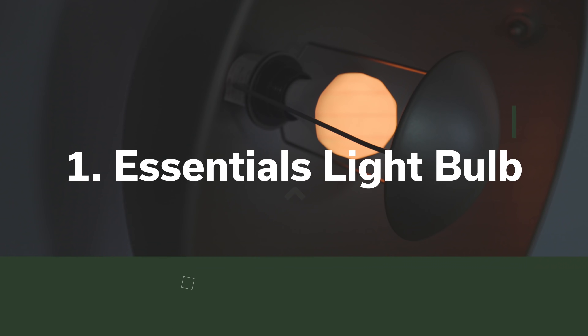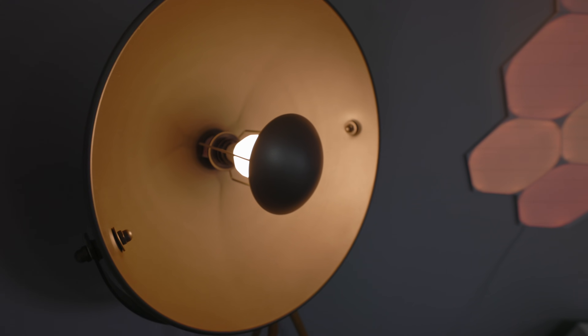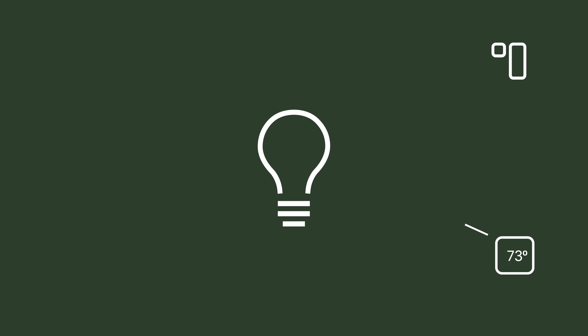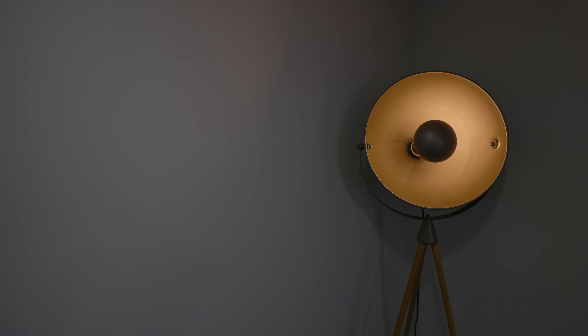First up is the Nanoleaf Essentials A19 bulb. This is the new default choice, I really think, for smart bulbs. Compared to other smart bulbs I've tried, it has a great range of color and brightness levels, and it also serves as a Thread router on your Thread network, so it can forward commands onto other Thread devices in your home. And like all good HomeKit bulbs, it supports adaptive lighting to mirror the color of the sun throughout the day.